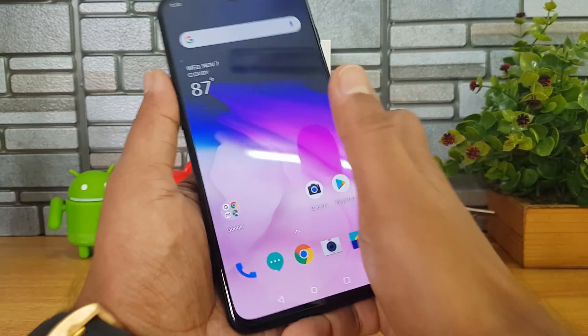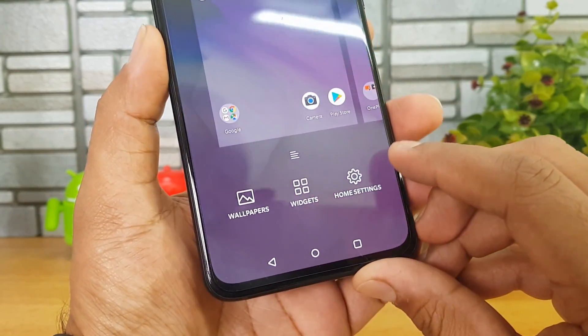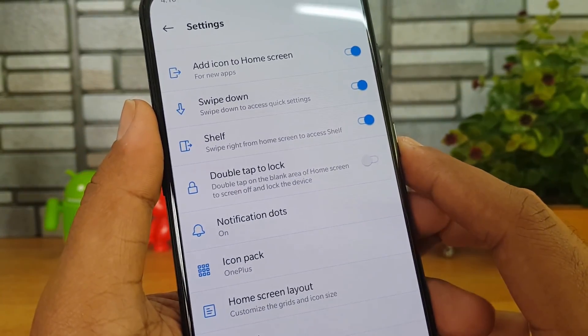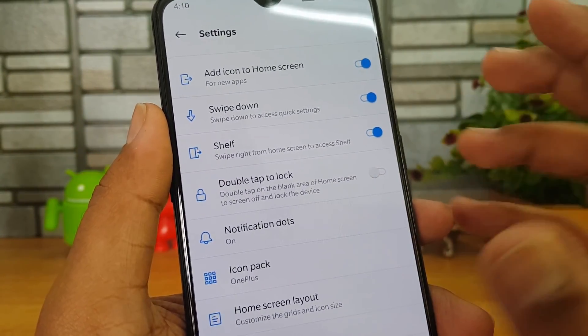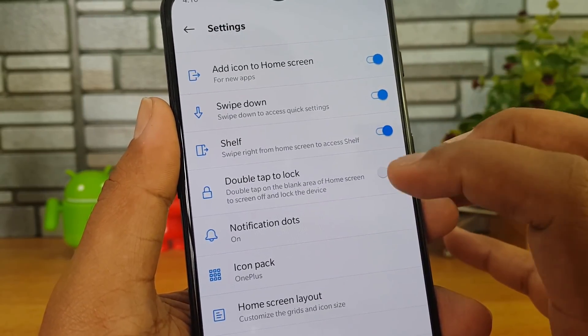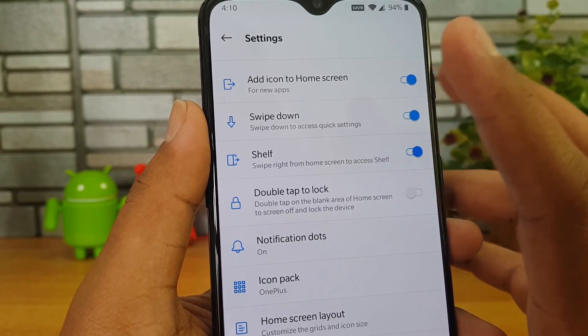Let's get started. First, go to the home screen. If you swipe on the home screen you get the home settings. Select home settings and here we have some really useful options. One is double tap to lock — if you want to quickly lock the device you can just double tap on the display and this will lock the device.